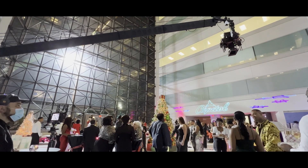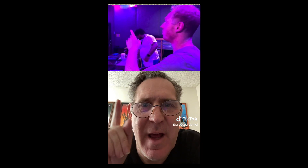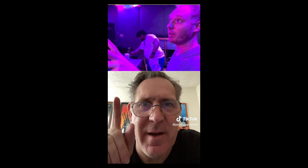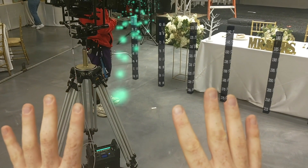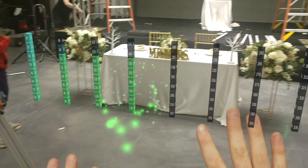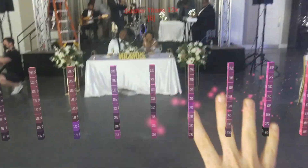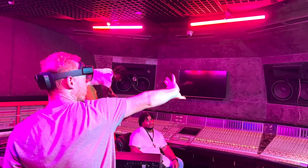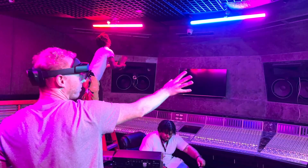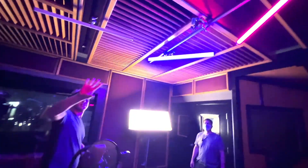I want you to meet my friend Chase Bowman, who has created an AR interface for lighting. He puts on the AR headset and he's actually throwing the colors of the light and the intensity of the light to the individual units through gestures with his hands. You'll see here — that light up there — he's turning it red with his hand gesture, then changes it to blue. He can do it pixel by pixel, so he can turn part of it red, part of it blue, and control all the lighting with his hands.